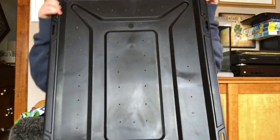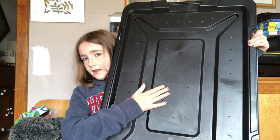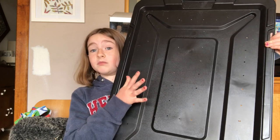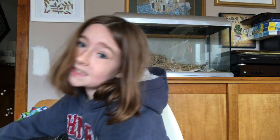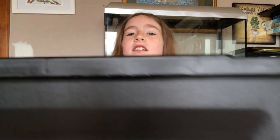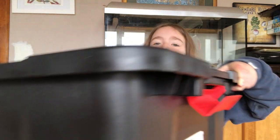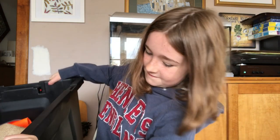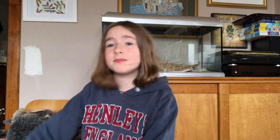This is just the lid. You need about 50 holes in it so that your animal can breathe, but not too heavy that you can't hold it.